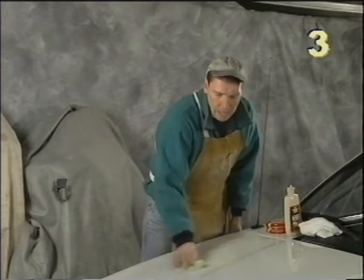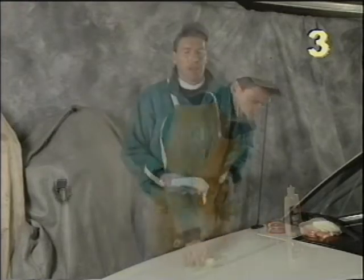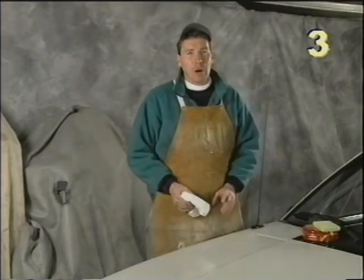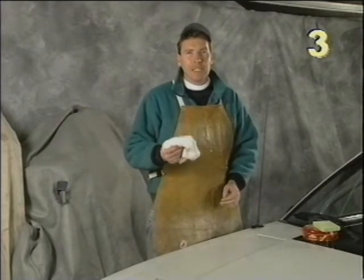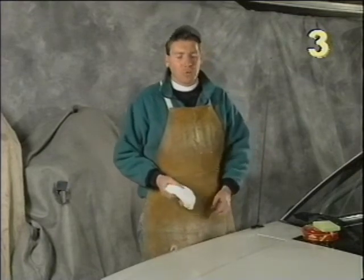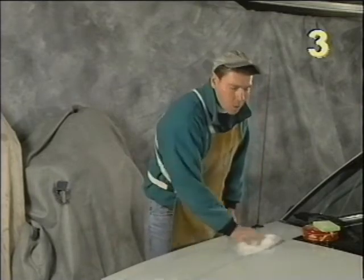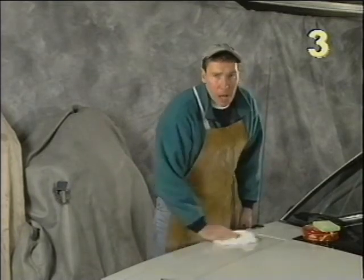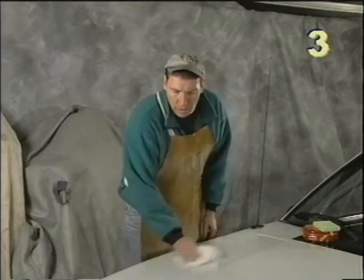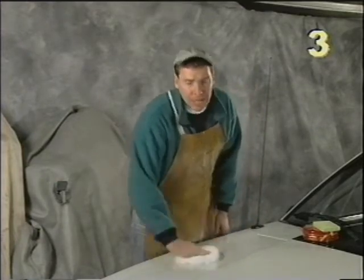When you do the car it's best to do a section at a time, so we'll be doing the hood first. Our wax is dry to a light haze so we're ready to buff it off. When taking it off I like to use a clean cotton cloth — remember when buffing it off to turn the cloth frequently. Once I get all the wax off I'm going to take my polisher with a dry pad on it and go over the whole car. I'll do that after this coat, and then once we put the carnauba on I'll do it after that coat as well.